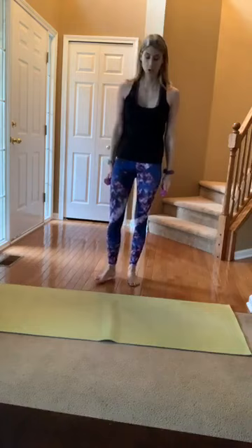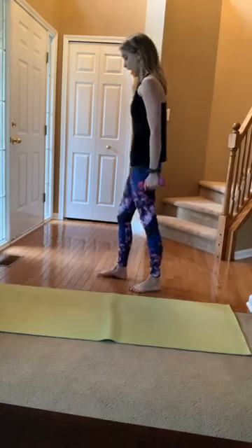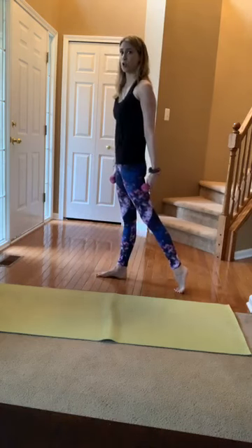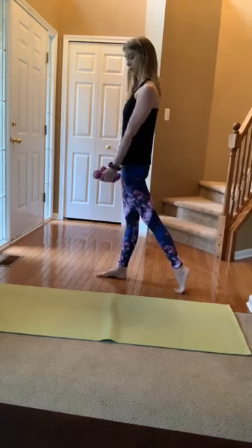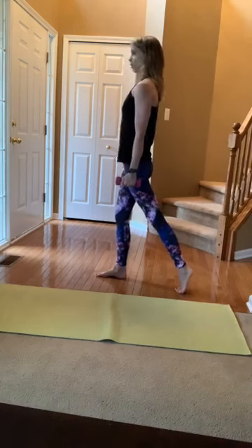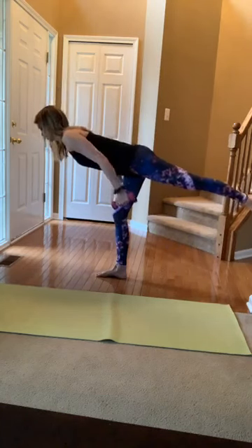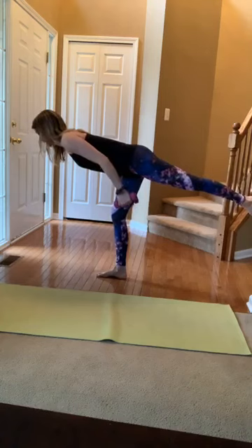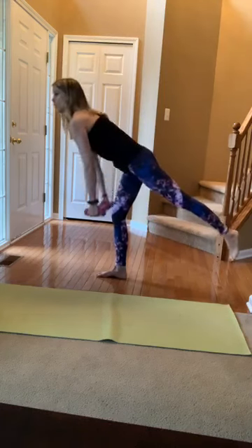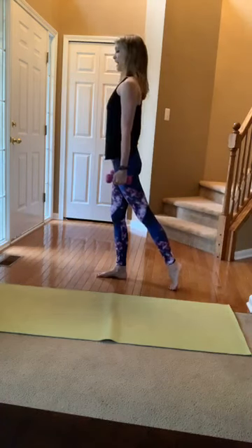I'll turn to the side so you can see me. I'm going to keep my feet parallel and step my right foot back so my toes are still touching the ground. Hands with palms facing each other, hand weights still there. Little micro-bend in that left knee, roll out the shoulders — they're down your back. You're just going to hinge forward, coming as parallel to the floor as you can, then come right back up and tap the toes. Don't let those shoulders round — press them down the back, open the collarbone.